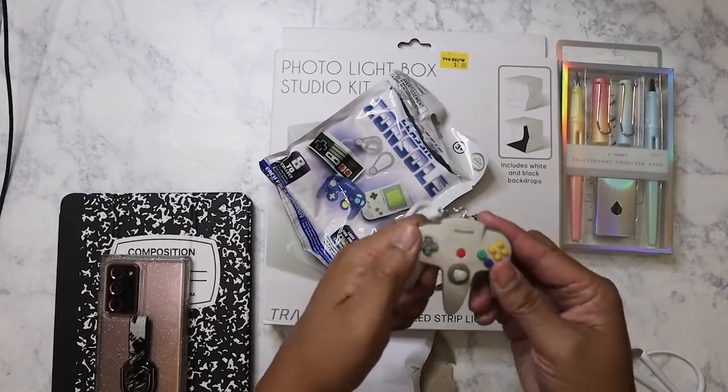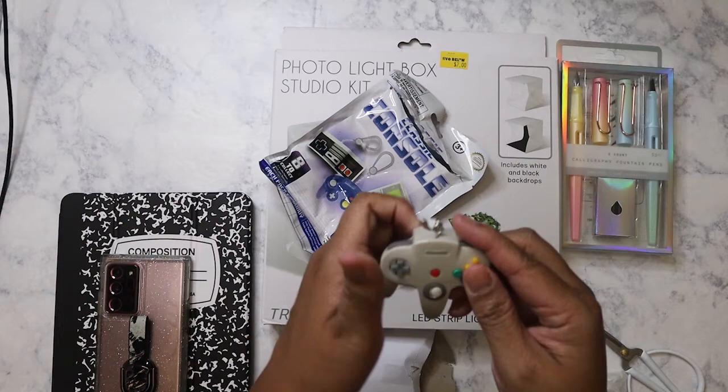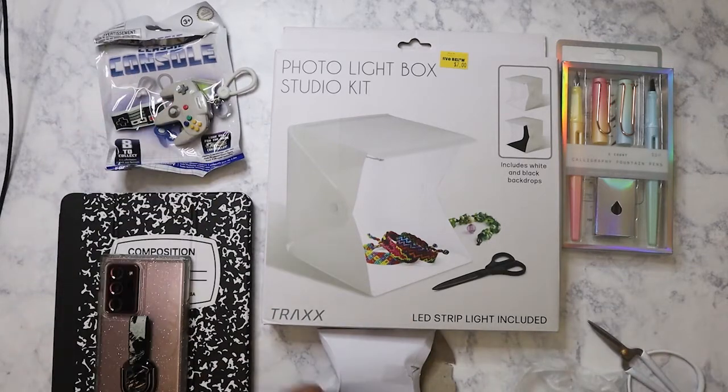So I was saying you can actually press down on the buttons here, and this part really moves. That's kind of cute. I'll just stick it on my backpack. I know, it's so high school, but hey, it's cute.